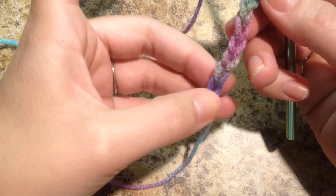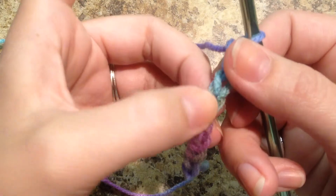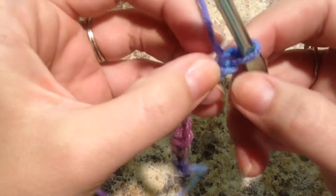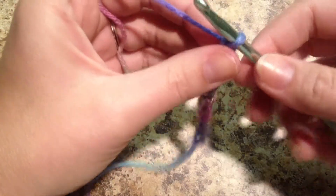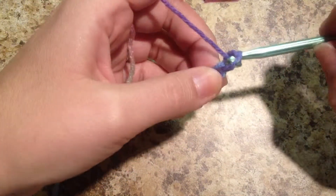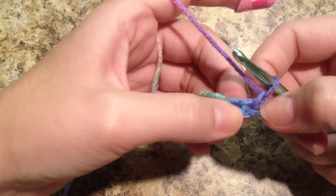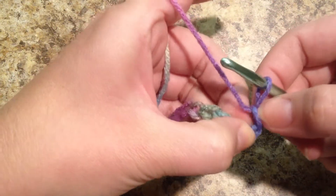You should have ten. One, two, three, four, five, six, seven, eight, nine, and ten. And what I want to do is go ahead and make another chain to make a total of eleven. And this eleventh chain will count as our first stitch, which will go right above this tenth chain.